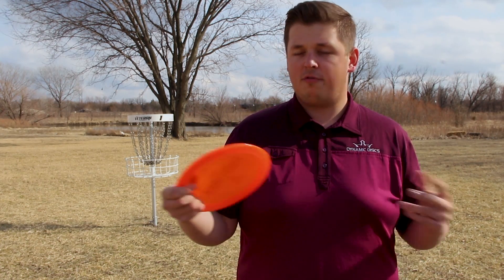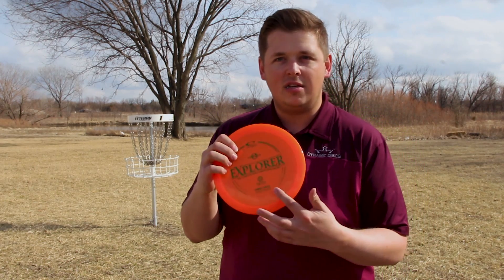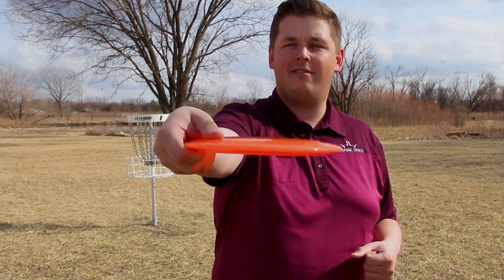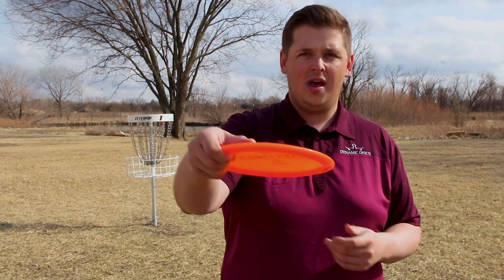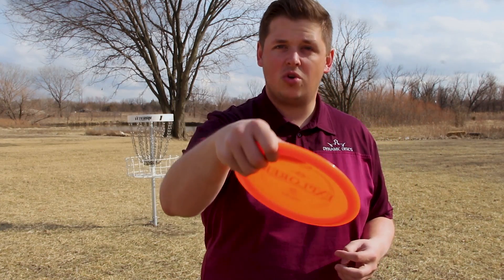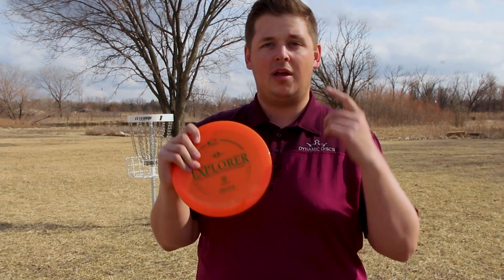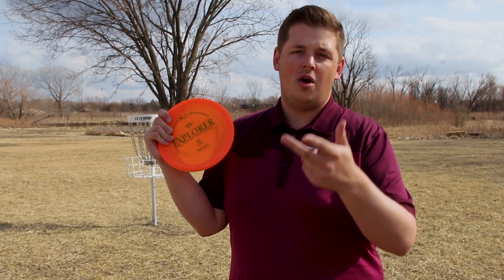What I'm really looking forward to is beating one of these things up. For me it's a very straight, slightly overstable flight, but for the bigger arms — the Ricky Wysockis of the world — they're going to get some hyzer flip out of it, some very straight flights and long turnovers. Whereas for me it's straight and then holds a strong finish. You guys want to actually see it fly, so let's get over to some clips of me throwing it, and then we'll come back and give these things away — one here on YouTube and one on Facebook as well.